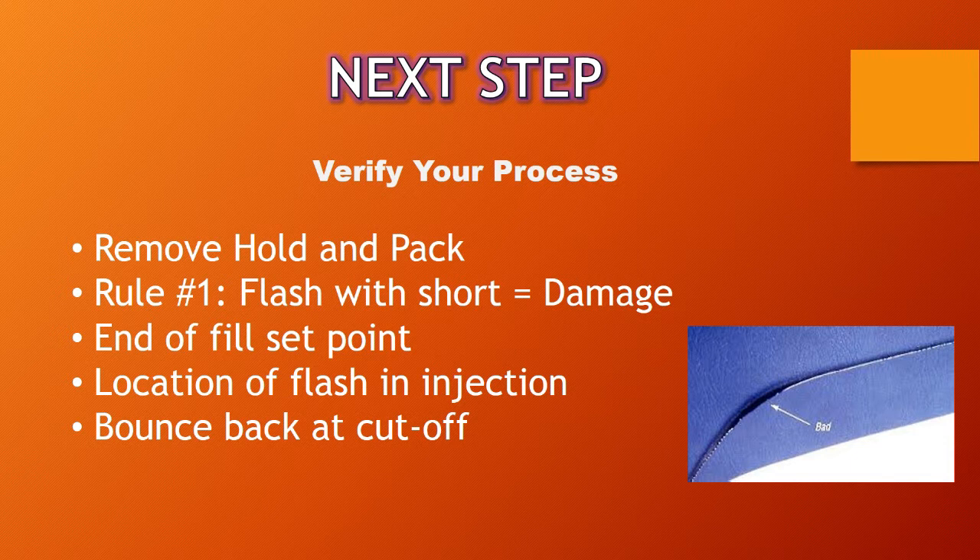Lastly, you're going to want to look at bounce back at cutoff. When you inject forward, watch your screw. If the screw moves forward and once it reaches cutoff it actually bounces back before going into hold, that's generally a sign that your cutoff is set too low. What you want to see is the screw come forward and then a nice smooth transition from injection into hold pressure.